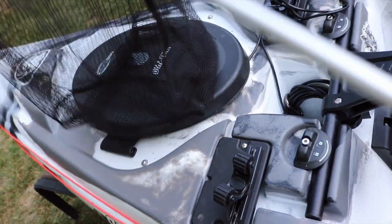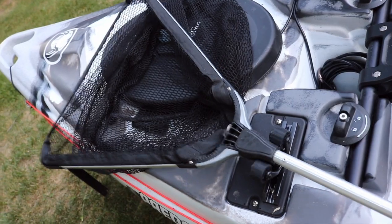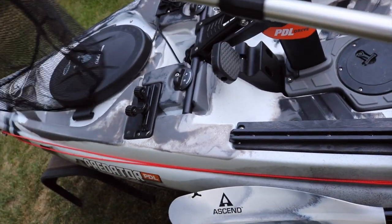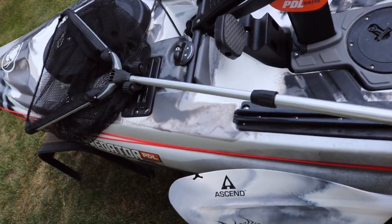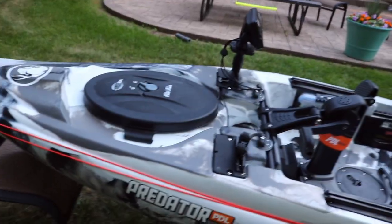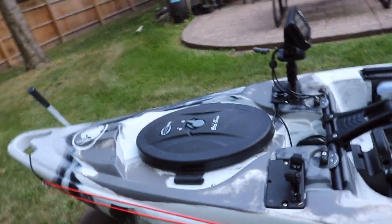Up front I have a roto grip right there and that's for my net. I like to keep my net out and on the deck so that way when I catch a fish I can quickly grab the handle, net the fish, and then keep the net out of my way when I'm done.